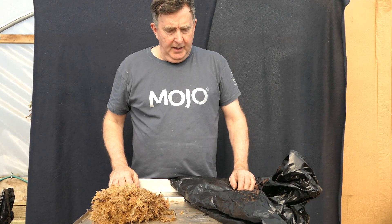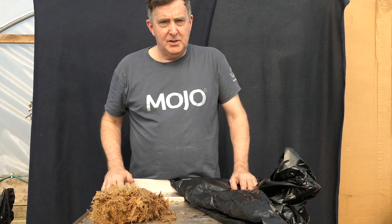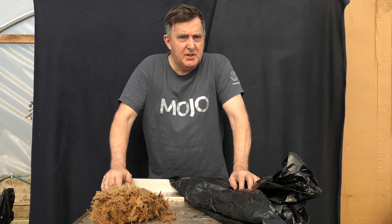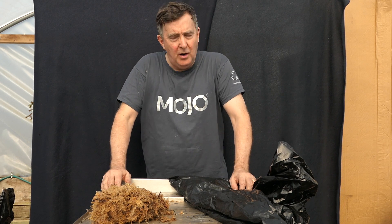Welcome to part two. This is really the important part, and this is what will make your Yamadori success and survival rate a lot higher.